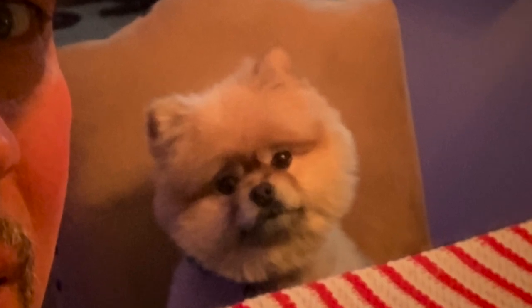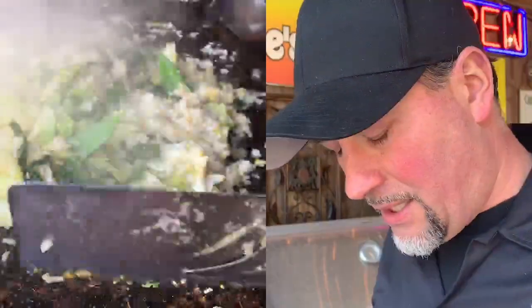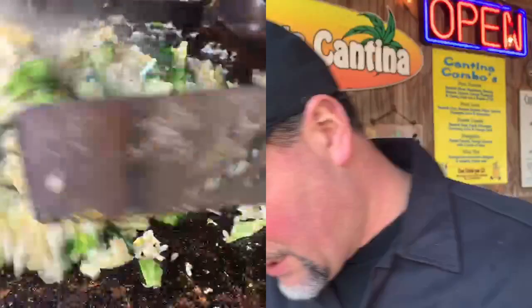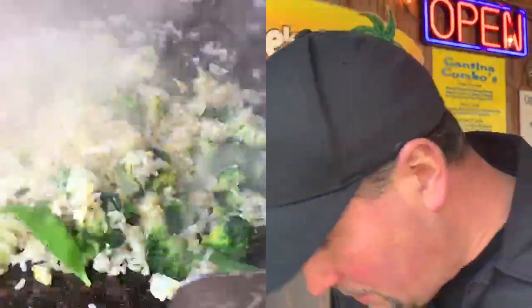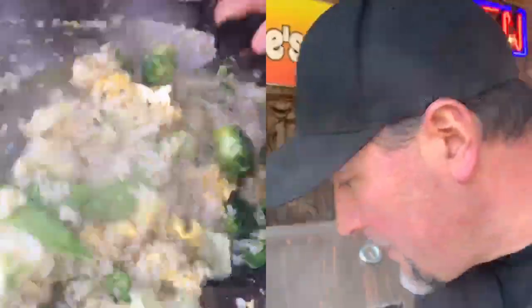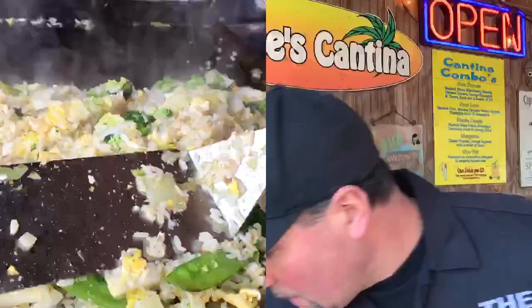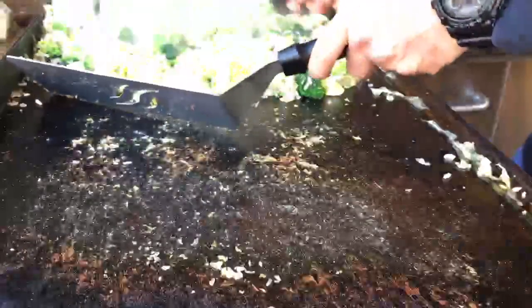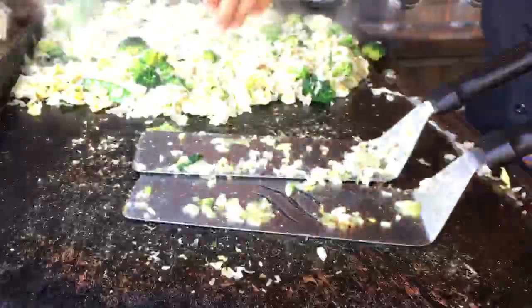You guys have seen Chewy on my other videos — on our 17-inch tabletop Blackstone when I was cooking those tenderloins — he's right here by my feet now. So again, this side is still on medium-high to high, this side is down low. I'm going to oil that up again and slide the rice over to let it rest. On this 28-inch I have two burners on each side, so I can keep the heat a little independent. A little bit of water, scrape this down so the chicken doesn't stick.